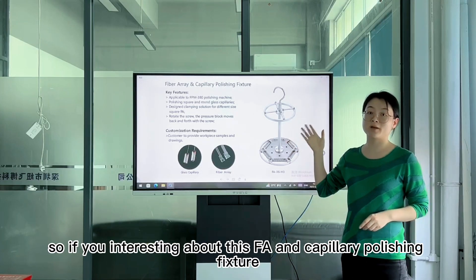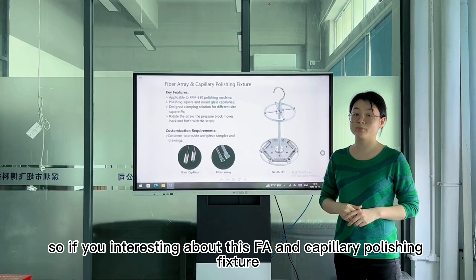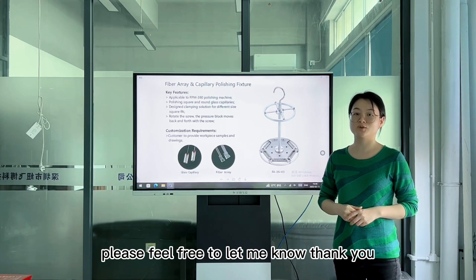So, if you are interested in this FA and capillary polishing fixture, please feel free to let us know. Thank you.